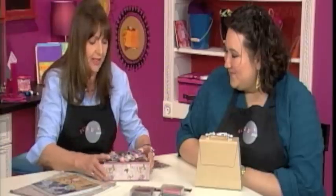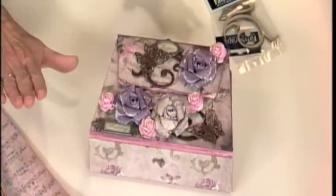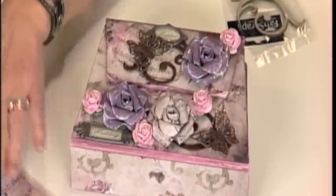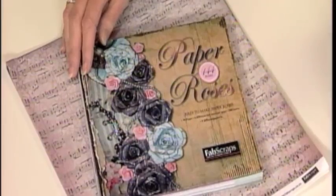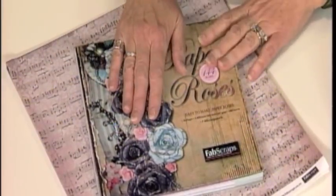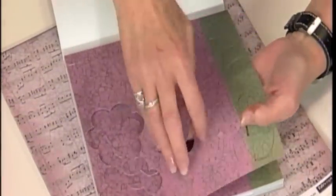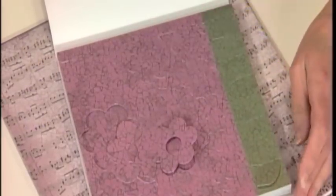And all these embellishments, they all come from the same company, and I was just so impressed because there's the paper, the butterfly embellishments, chipboard. But look at this here. This is 144 — it's a paper pad? No, it's not. It's 144 paper roses because when you open it up, it looks as if it's paper, but when you look more closely, they all pop out — all these different sizes of roses and everything.